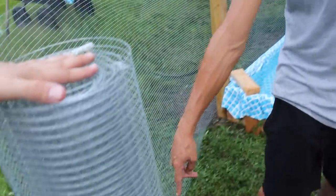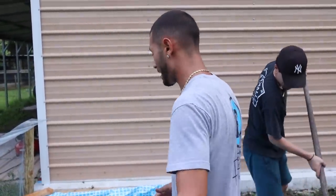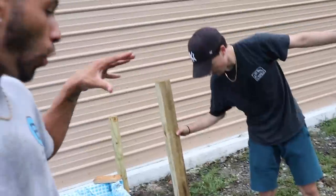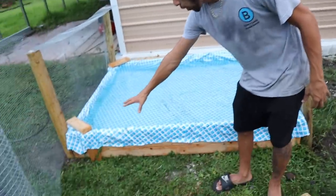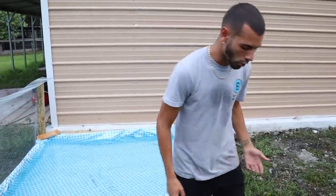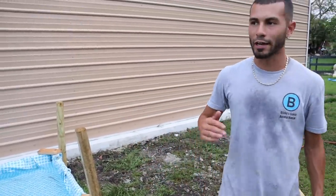What we're doing now is bringing a post all the way to this point, and another post to this point — right here will be my entryway so I can add a door, open it, and come inside without a problem. Because the sun is going down very soon, we have all this mulch and rocks. We want to get this video done. We want to get the animals in here today, hopefully. I'm going to start laying that mulch out right here in the grass.